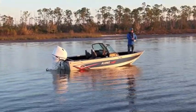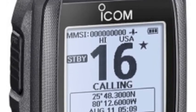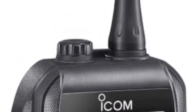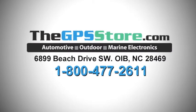For smaller coastal boats without a fixed mount VHF, carrying the M94D on board is a great measure of added security. To learn more about the new M94D, talk with the marine electronic experts at The GPS Store or visit www.thegpsstore.com.